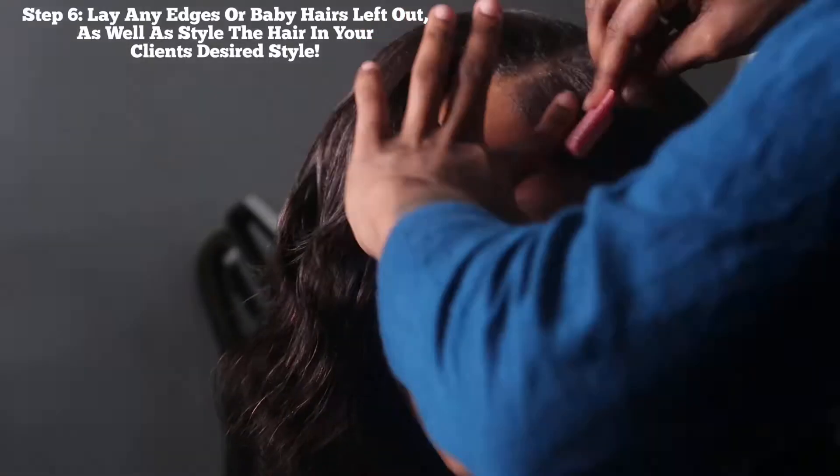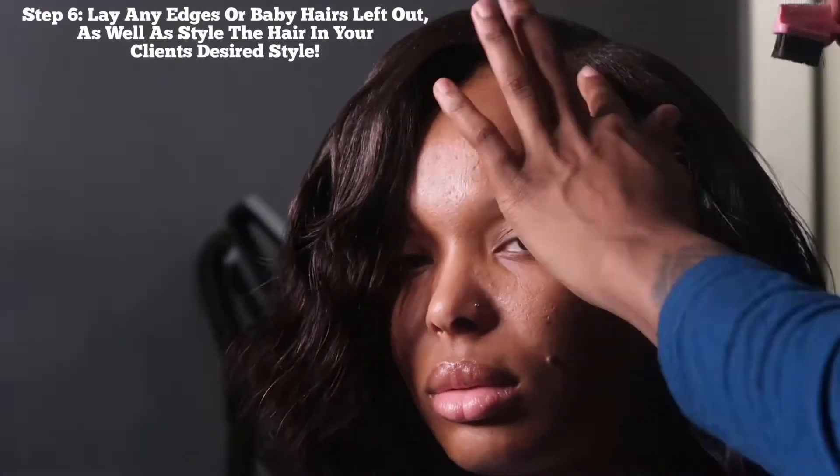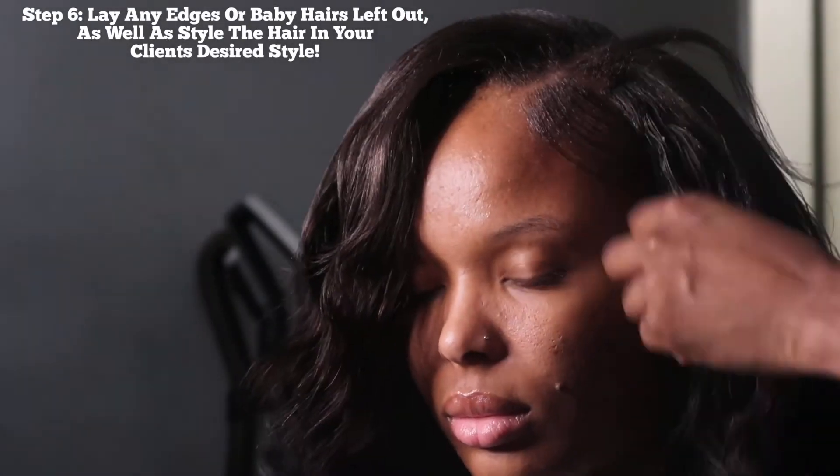After all that is done, I'm going to put some edge control on her edges. It's whatever works better for your client and their hair texture. I'm just doing a little small swoop, nothing too major because she wants it nice and classy. This is pretty much the overall look — I crimped her hair out and that completes the style.